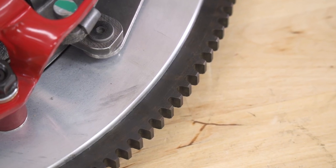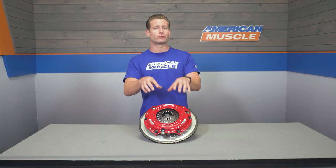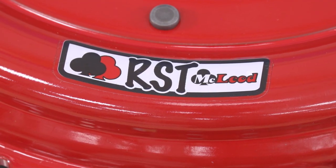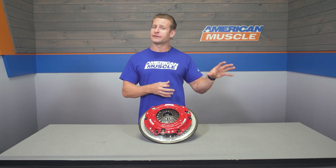Getting into the specifics of the RST, both friction discs feature an organic friction compound. Those discs are separated by a floater plate, and everything is topped off with a bright red pressure plate. I really love the organic material here for the MT82 in particular — it offers great street ability and the holding power needed to support upwards of 800-plus horsepower, but without the aggressive engagement of metallic clutch discs found in McLeod's RXT clutch, which is the next step up and handles about 1,000 horsepower but has been known to be a little rough on the stock MT82 transmission.